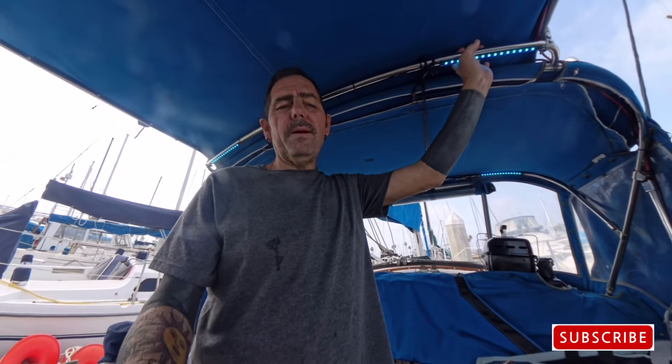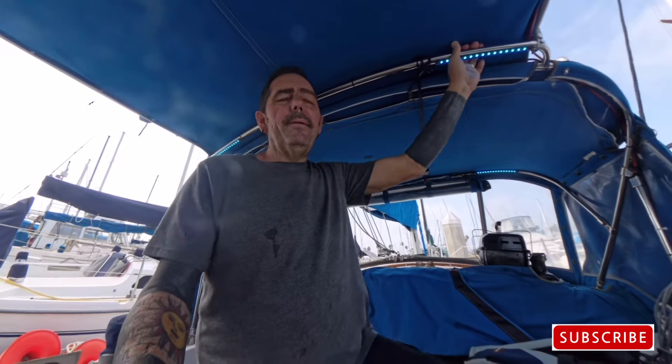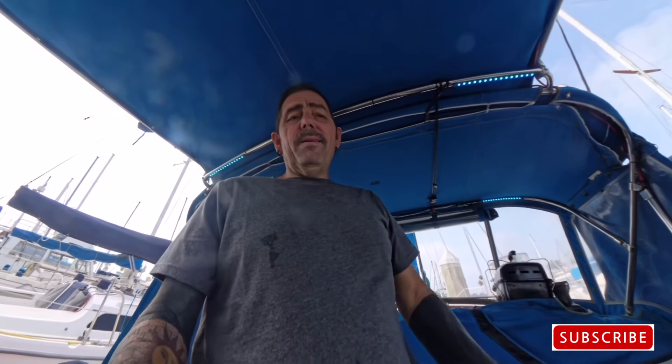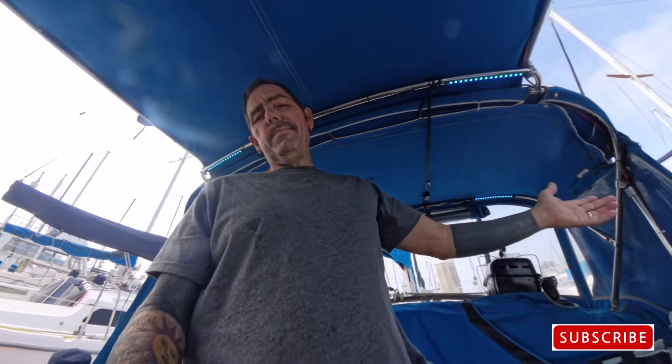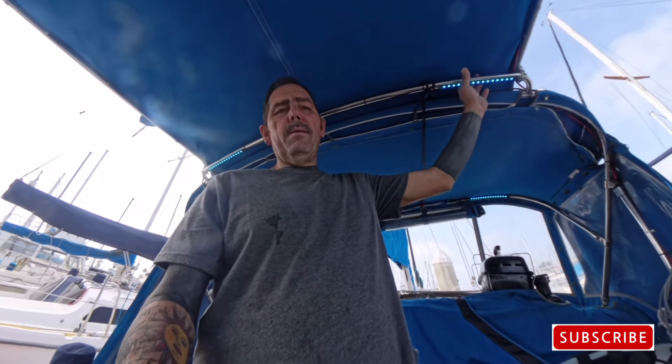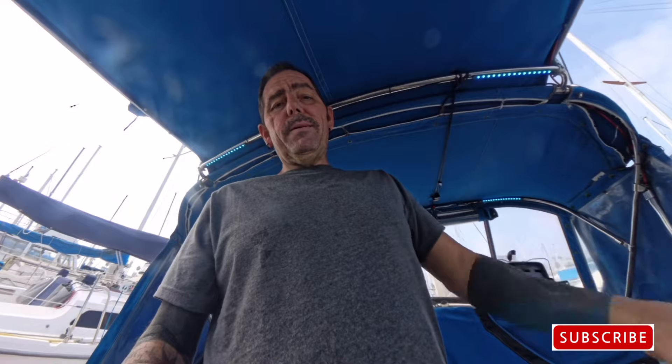We're not going to be drinking this even though it's safe to drink, but this is how we're going to do our fresh water when we're out. And guys, I know I have to back flush all this stuff and get the salt out of that pump — it's going to rust. But that thing's a hundred bucks and I can get that anywhere.